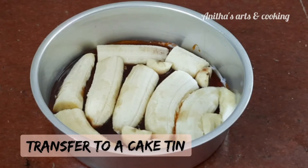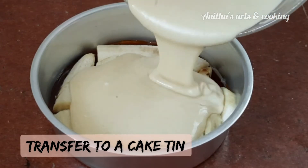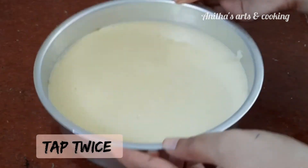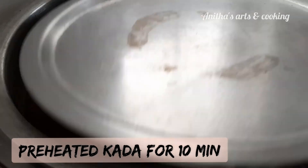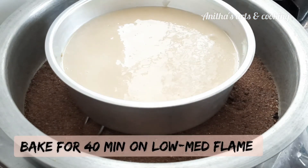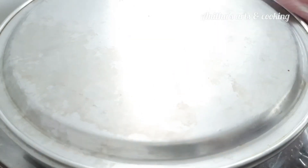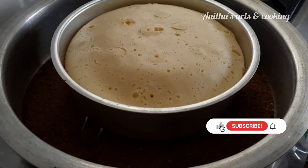Preheat the oven. Place the cake in the middle and bake on a low to medium flame for 40 minutes.